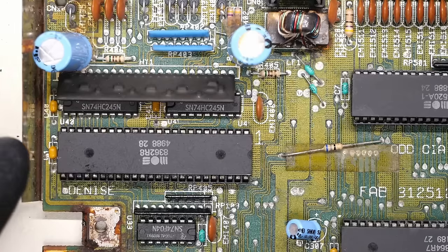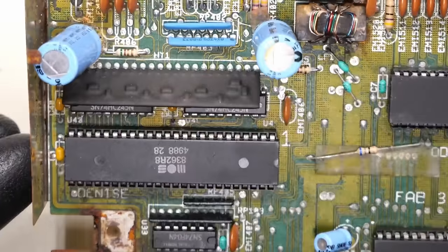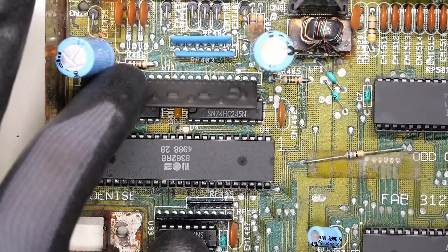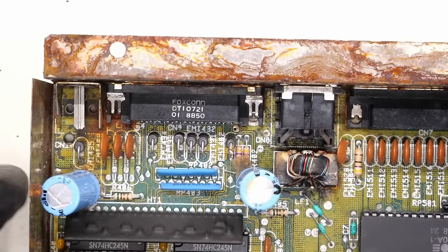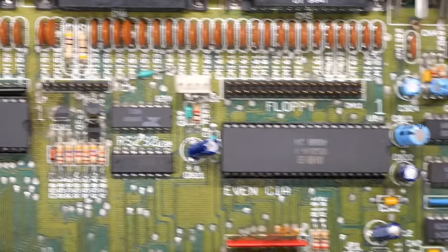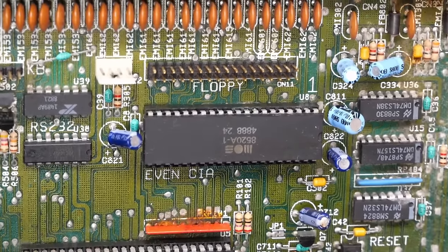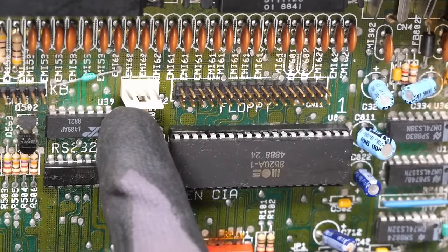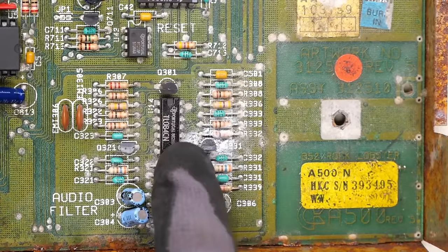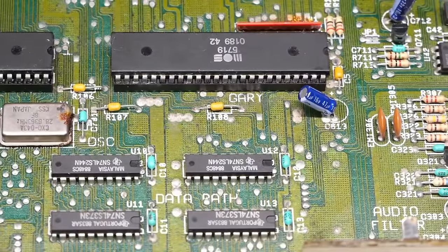Let's go through all the socketed chips and see how things are looking. There's the Denise chip — definitely corrosion on the pins, but nothing looks super bad. This is the video hybrid that takes the output and converts it to RGB. Next we have the two CIA chips — not too bad, definitely corroded, but there's a chance with some Deoxit things might work. The floppy drive connector and power connector look okay. Over here on this section of the board there's a good amount of corrosion. Moving back to the left, we have the Gary IC which is looking a little crusty.